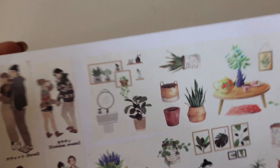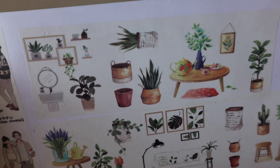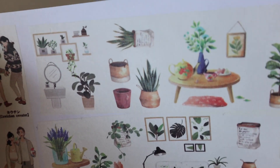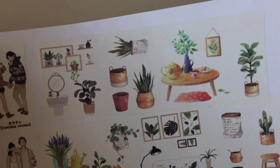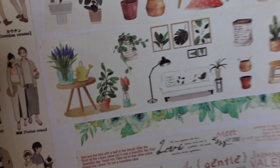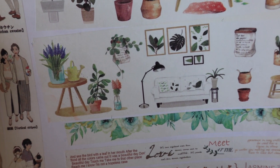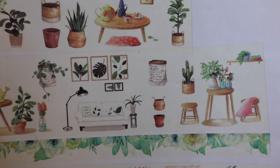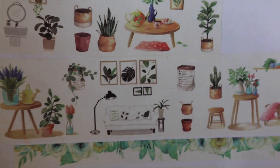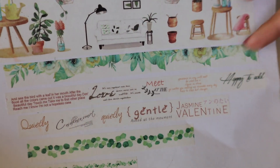That's really cute for bullet journals. On the first washi we have plants and other home decoration — tables, pictures, mirrors, and more plants. There's a couch, lamp, painting, chairs, and lots of plants. Plants are very much used in journaling, and then we have this beautiful border of plants.